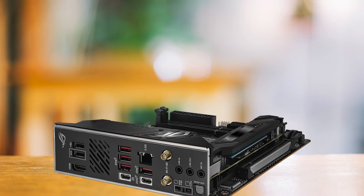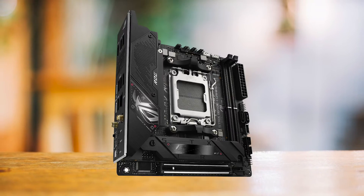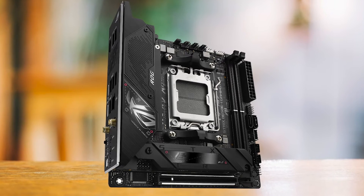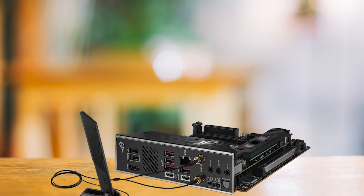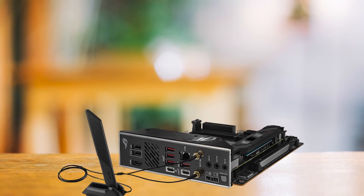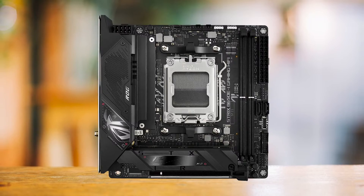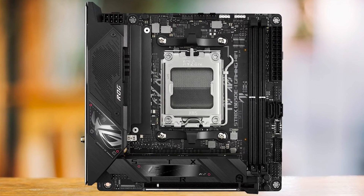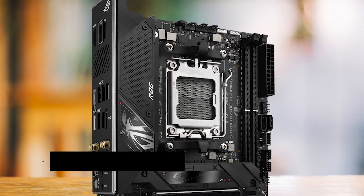In conclusion, the Asus ROG Strix B650EI Gaming Wi-Fi is a well-rounded, feature-rich mini-ITX motherboard that offers excellent value for its price. Its attractive design, coupled with a powerful VRM and a range of features, make it a strong contender in the B650EI category. Asus has once again demonstrated their ability to deliver high-quality, functional products that cater to a wide range of user needs. For these reasons, I'm confident in calling the Asus ROG Strix B650EI Gaming Wi-Fi the best mini-ITX B650 motherboard on the market.